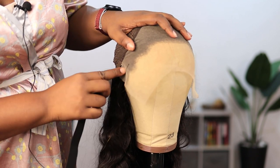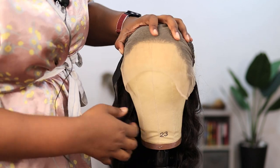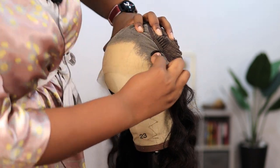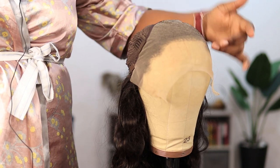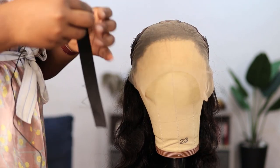It's snug but comfortable — I'm not stretching the elastic to the limit. So this is where I'm going to be cutting and sewing it to my lace. I'm sewing it to the lace front — from slightly above one ear, across to slightly above the other ear. I've turned the wig to the back so I can see properly where to sew the elastic band.